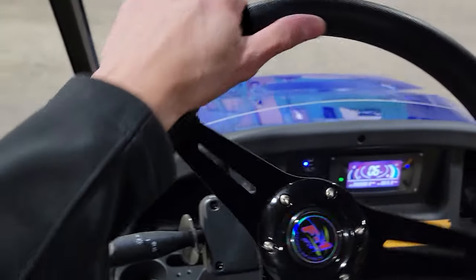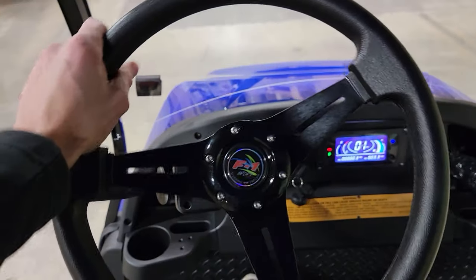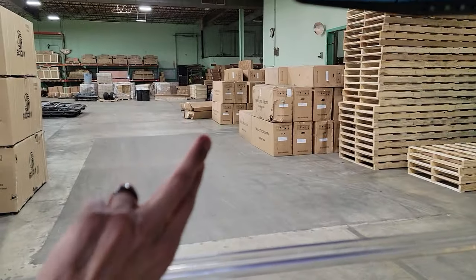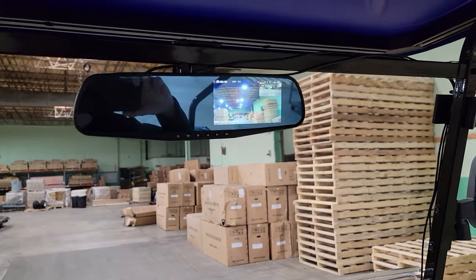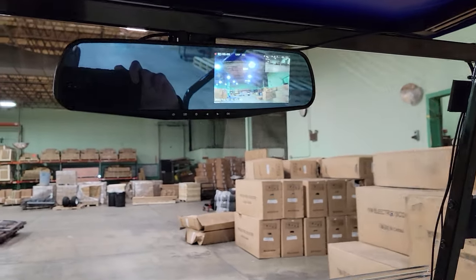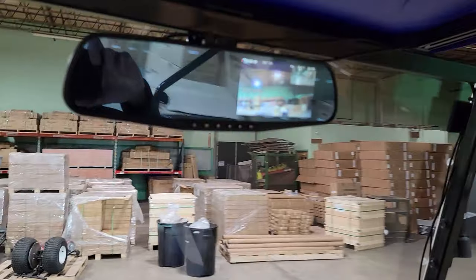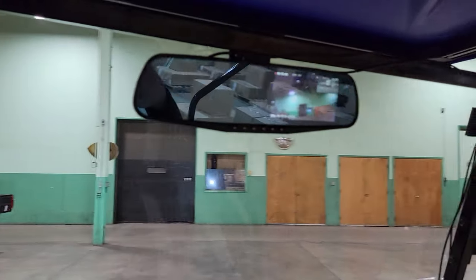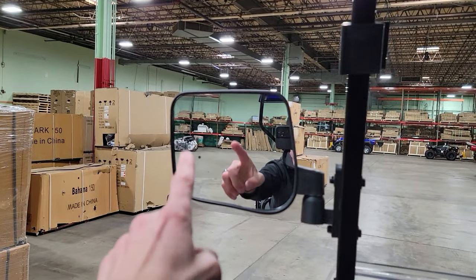If you guys are looking for a golf cart that's got lots of power, great for neighborhoods and whatnot, you need something that's kind of street legal. This one's got your turn signals. You've got your optional windshield right here. This is a nice rear view mirror here and it also has the camera right in the back. So it's got front camera and rear camera — that's a crazy option. Turn signals show up here so you can see what way you're turning.